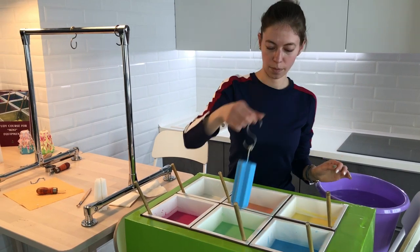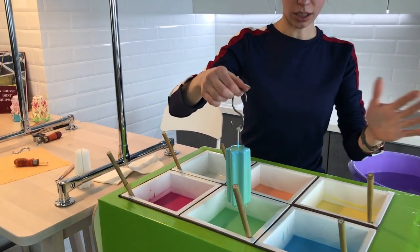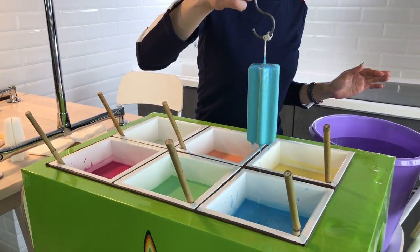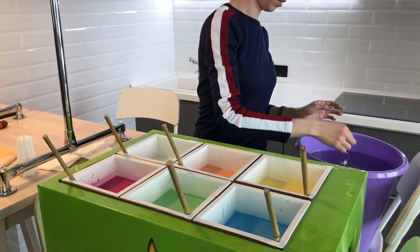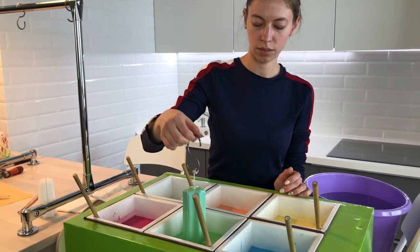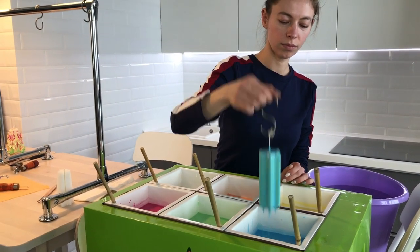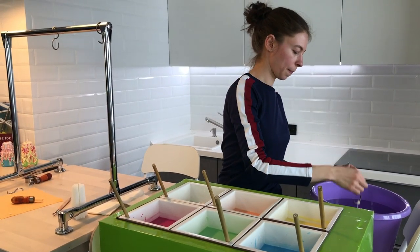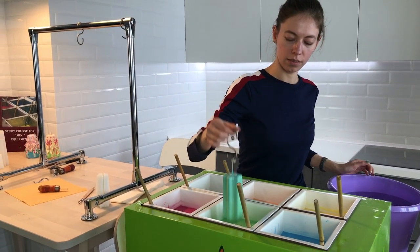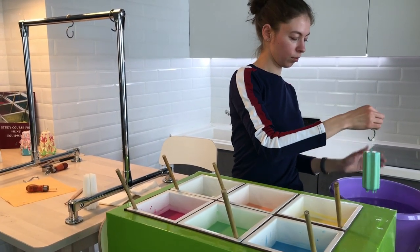Sonia, what do you have in mind today? I'm gonna make a gradient of colors from blue to green and to yellow at the end. Pay attention to what Sonia is doing right now. Usually we dip all colors, dipping them in white in between to make the colors look different from each other. But this time Sonia is mixing them, so she is getting a new color, a new shade.